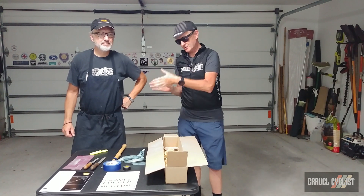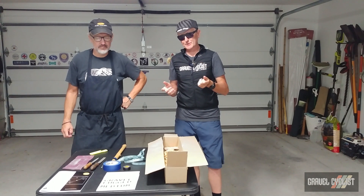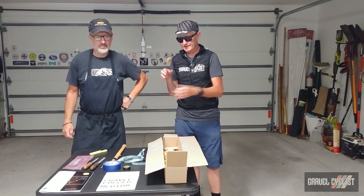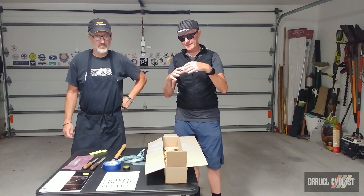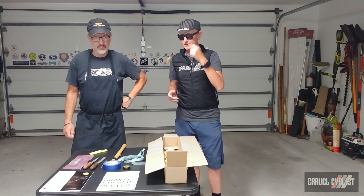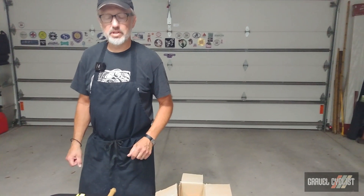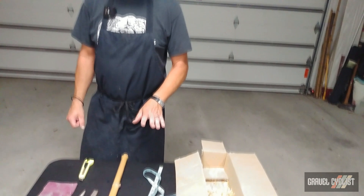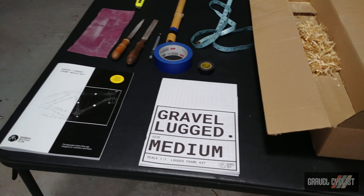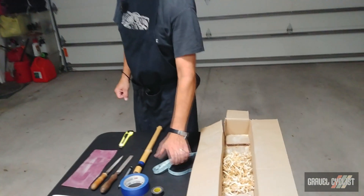Welcome back everyone. We're continuing with part two of the Bamboo Bicycle Club gravel lugs frame build kit — bamboo frame kit with aluminum lugs, gluing the whole together. Today we're going to cover the tube preparation process as well as dry fitting the entire frame together. If you watched the last video, you know the first thing you do is measure according to your frame pattern.